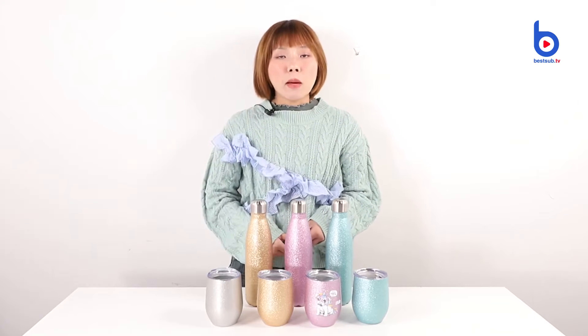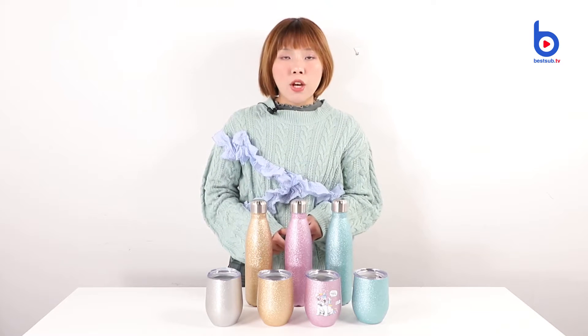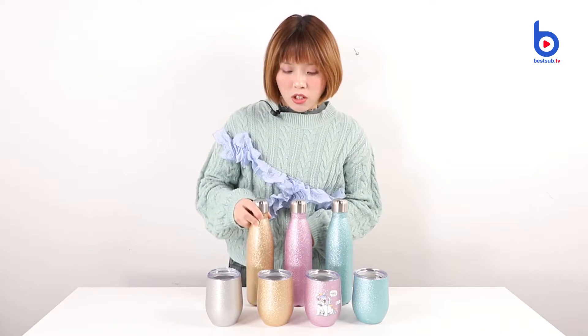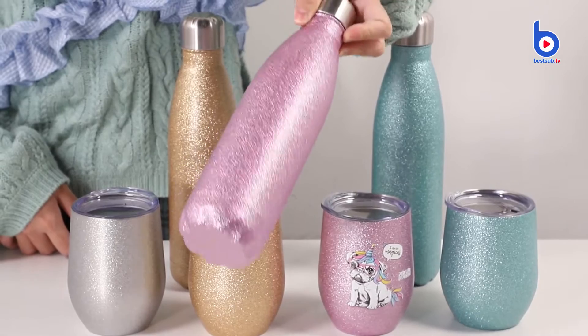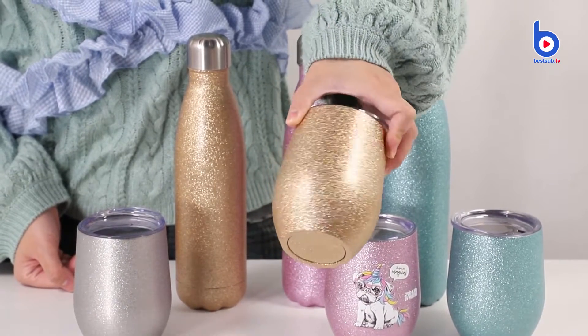Hey guys, welcome back to BestUp TV. I'm Alex. The products I'm going to introduce today are very very popular. They are our stainless steel glitter cola bottles and stainless wine cups. Take a look at the glitters. They cover the cups and the bottles so well. No one could say no to the beautiful glitters.